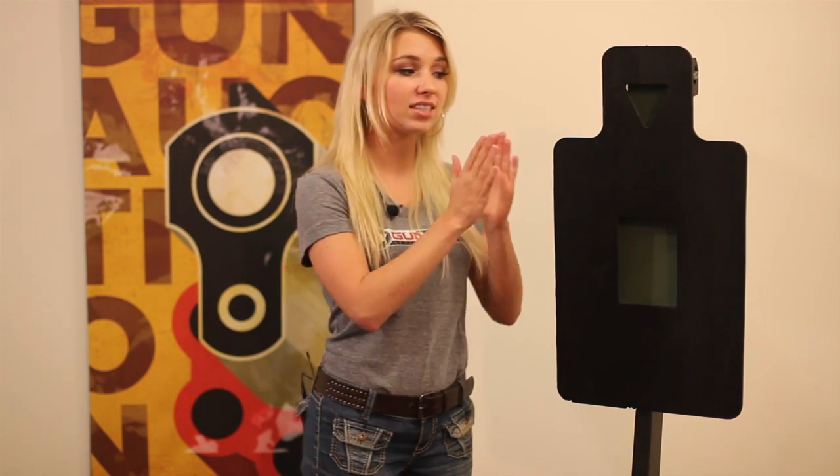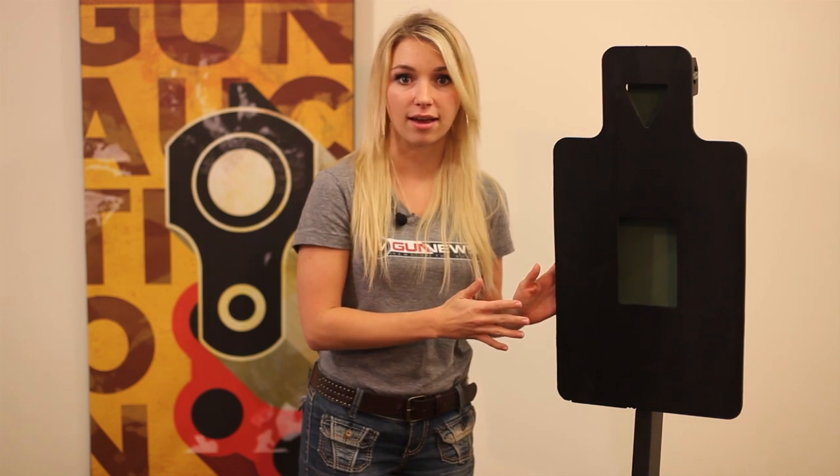The stand is available in heights of one foot, two feet, three feet, or four feet. This one specifically is a five foot stand. Thanks to Action Target, we'll be giving this target away on our Facebook raffle in conjunction with gunoption.com and Action Target. So be sure to follow the link below and good luck.